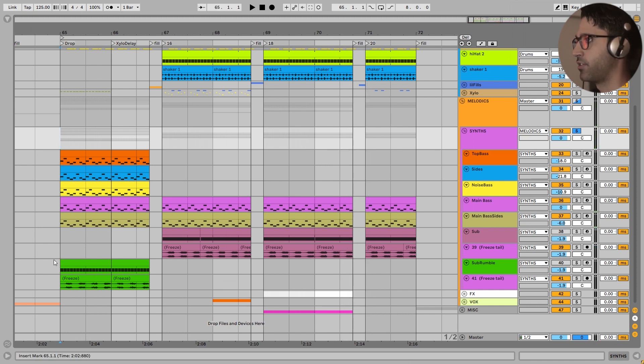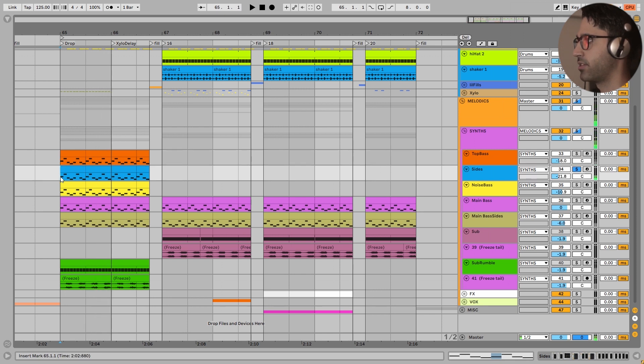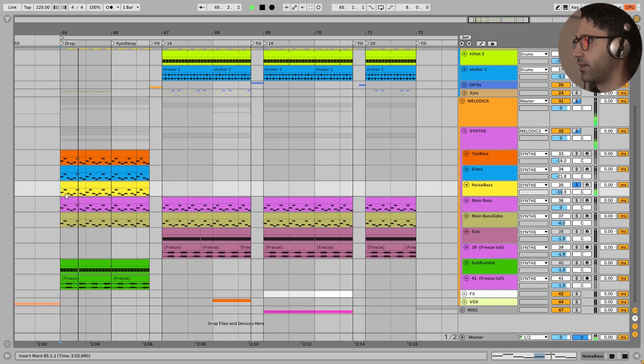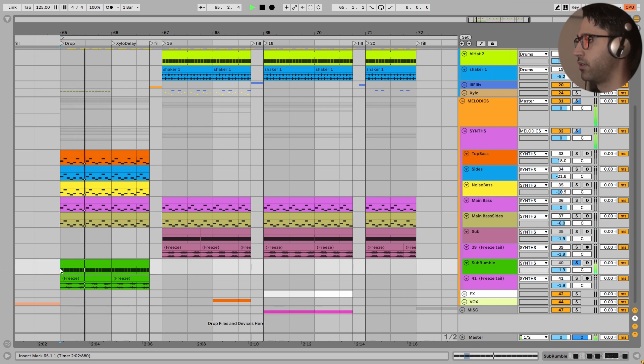This aggressive part has very simple layers. There is a top layer here which is doing the most for the aggressiveness of this bass. Here are the side layers. Here is the noise layer. Here is the mid-bass which is the same in all the other parts. Here are the side informations for this main mid-bass. And here is our sub - a very heavy one.